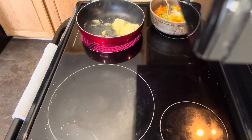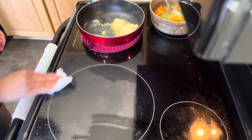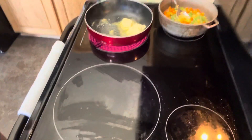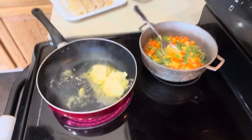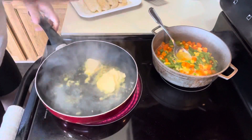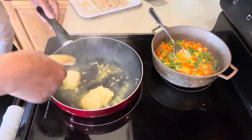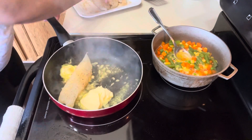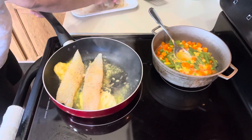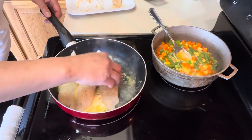Let me check the salt. I'm going to set the heat to medium. Now I'm going to start putting my fish in the butter. Let me see if it will all fit in the pan.